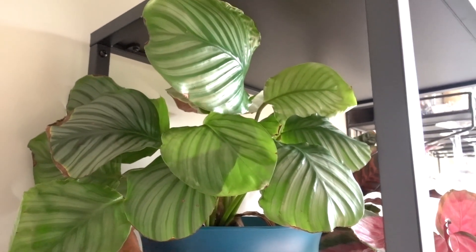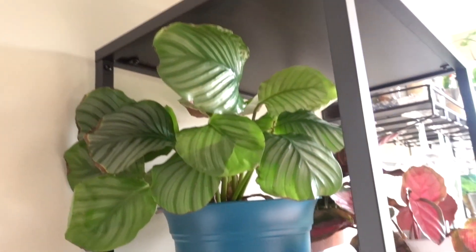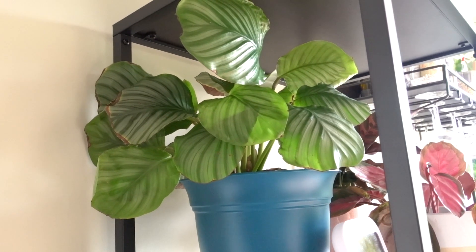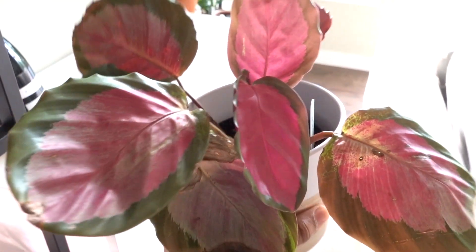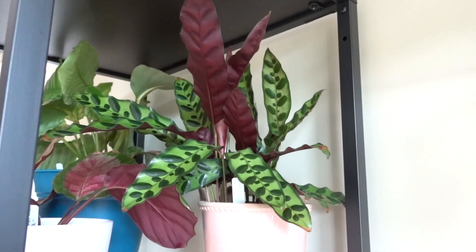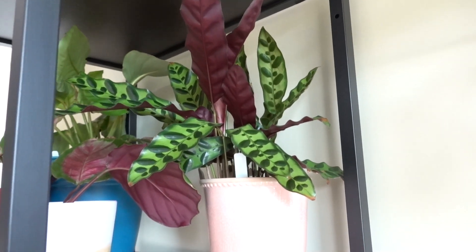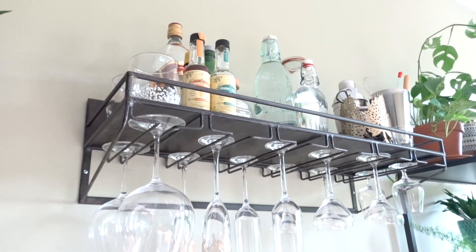The Calathea orbifolia seems to be doing okay — it was my most troubled Calathea for a while but seems to be bouncing back. I had it for several months and it did absolutely nothing, but now it's putting out new leaves all the time. This is Calathea rosie — she's just cute with pink leaves, it can't be any cuter. And Calathea rattlesnake — Calathea lancifolia — is the no-drama Calathea: she never wants anything, just puts out new leaves and looks pretty all the time. I love this plant.